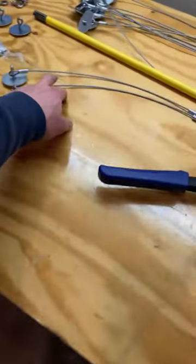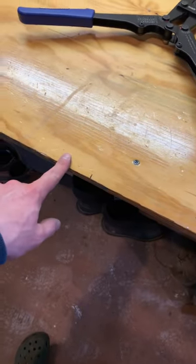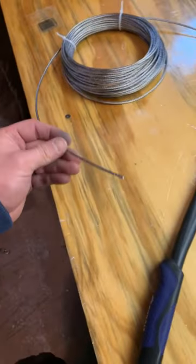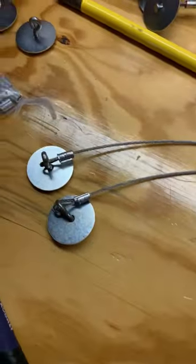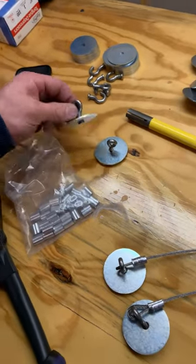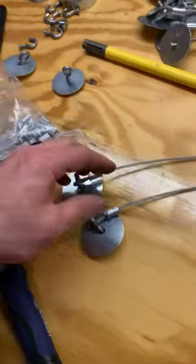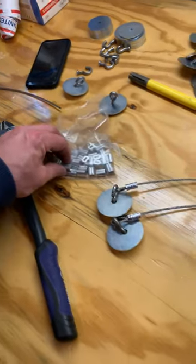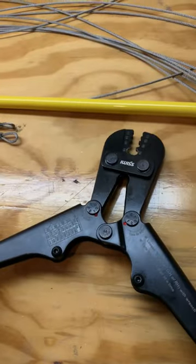I want these ones to be 16 inches, these ones to be 30 inches, and I went four inches extra to account for the loops. I've got my one-eighth inch cable, two-inch fender washers, some J-hooks — you make this here, put it on, and just crimp it. Then you've got your aluminum one-eighth inch ferrules and the crimping tool.